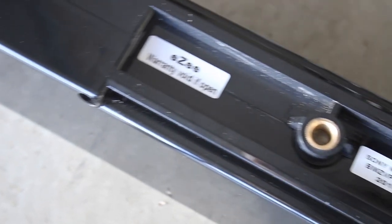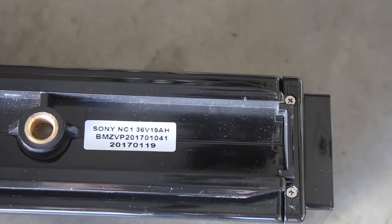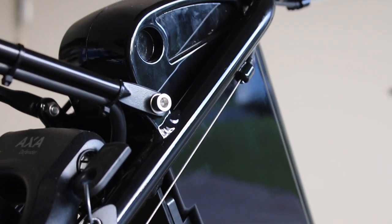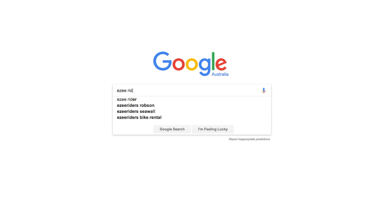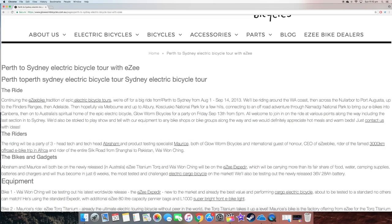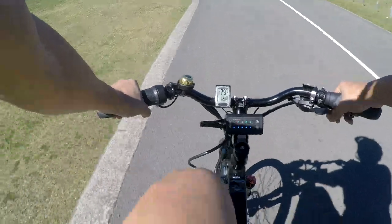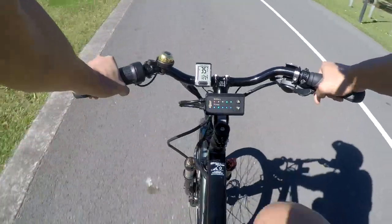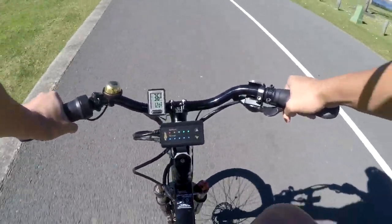This time around EZ have equipped the Forza with a 36 volt 19 amp hour BMZ battery — a German brand which also allows an upgrade to 34 amp hours. The standard 19 amp hour is already ridiculous, and for EZ to provide a 34 amp hour option they must want you to be able to ride across the country. Most electric bikes nowadays come with around 15 amp hours standard, so a 19 amp hour and a 34 amp hour offering is just insane.